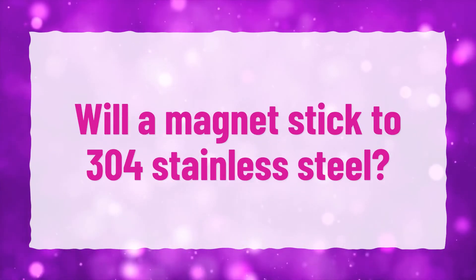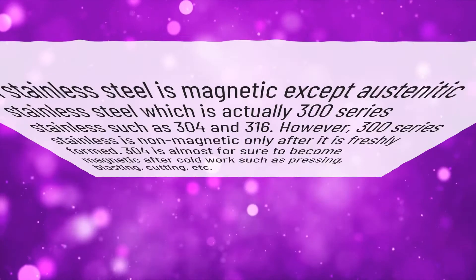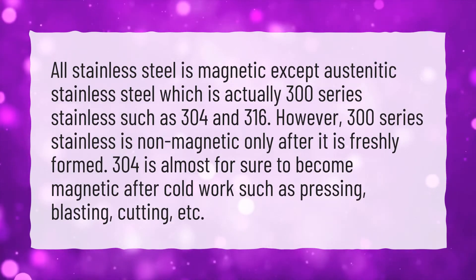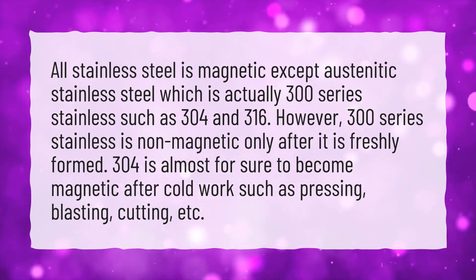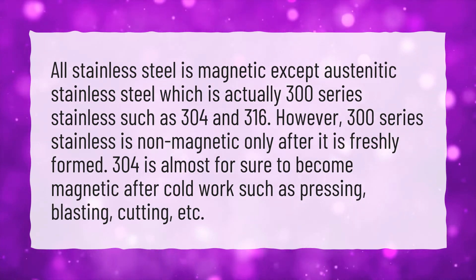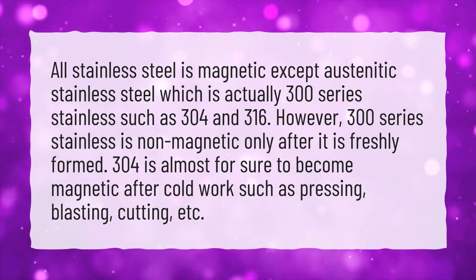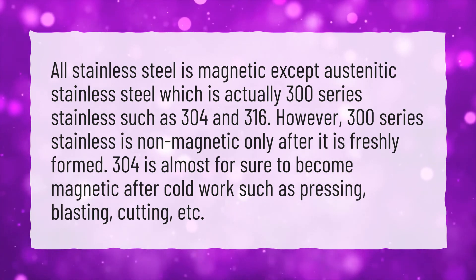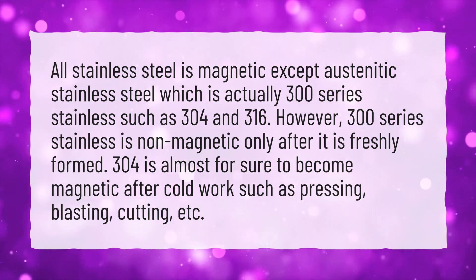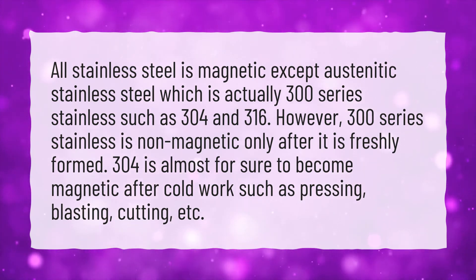Will a magnet stick to 304 stainless steel? All stainless steel is magnetic except austenitic stainless steel, which is actually 300 series stainless such as 304 and 316. However, 300 series stainless is non-magnetic only after it is freshly formed. 304 is almost certain to become magnetic after cold work such as pressing, blasting, cutting, etc.